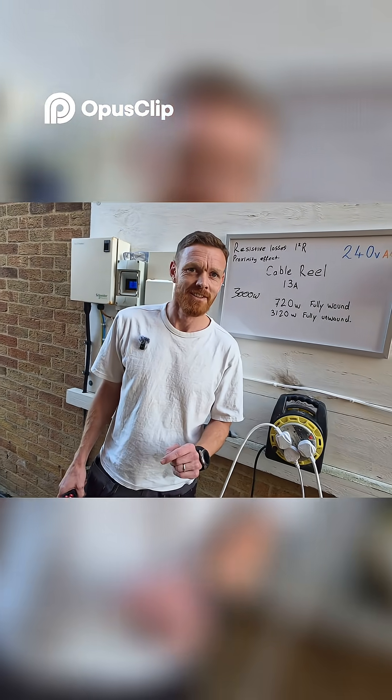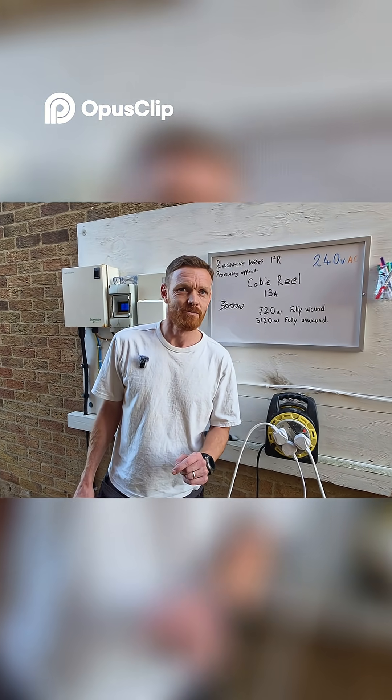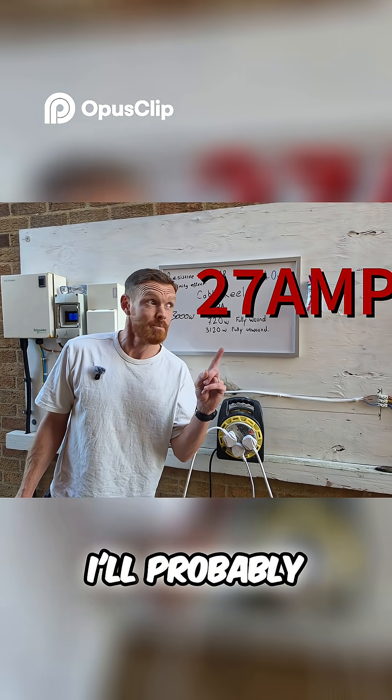So, can you remember what amperage it was? 20, 22? 22, or something along those lines. I'll probably put it just there.